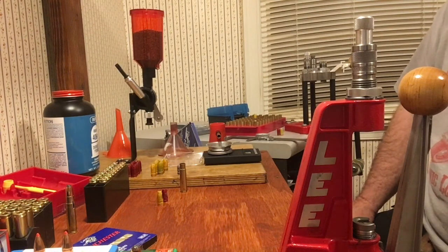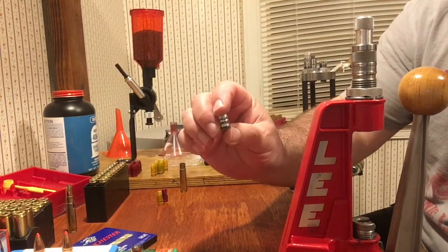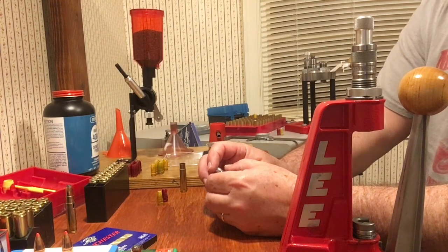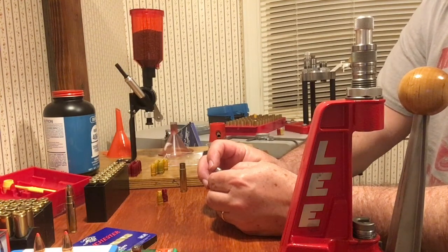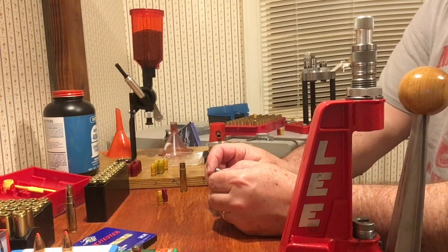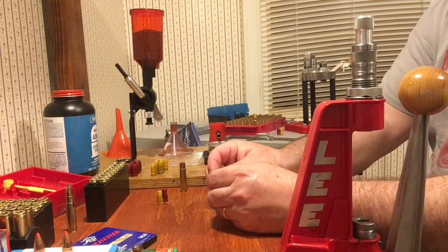We're going to be shooting out of the Marlin Model 336, so I slugged my barrel today. Can y'all see all the little marks right there? What I discovered was my barrel slugs at 0.356. Our bullets drop at 0.358, then we're going to powder coat them on top of that, and these particular bullets have gas checks as well.